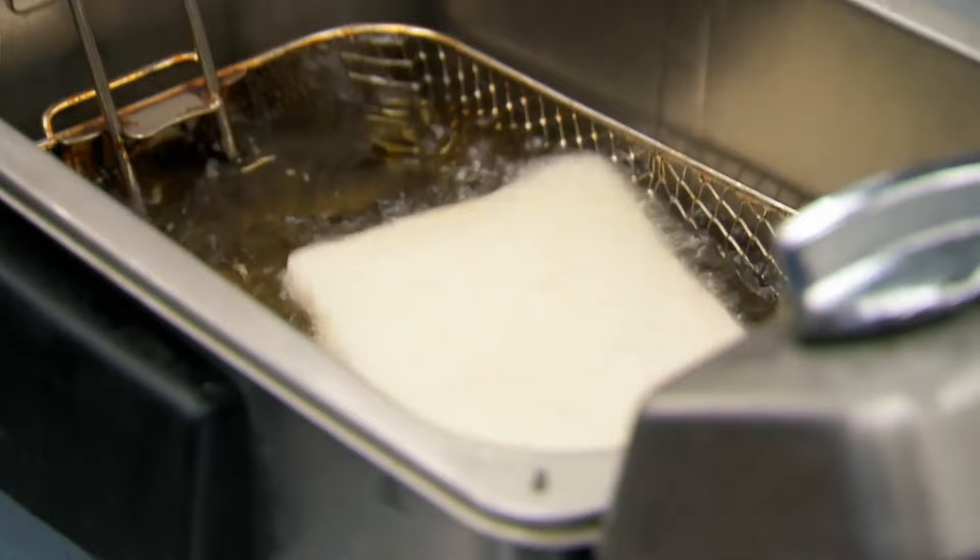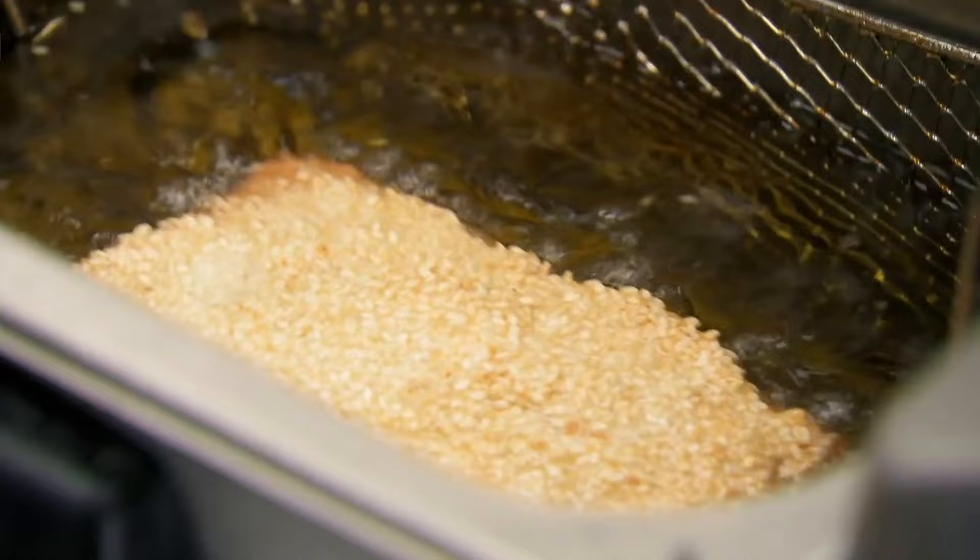If the prawn's not face down, it's in danger of not cooking all the way through. You want to make sure the prawn is cooked before the bread is cooked. Take your prawn toast out.